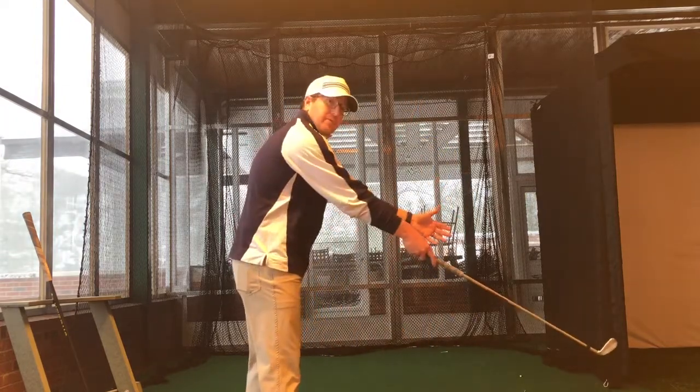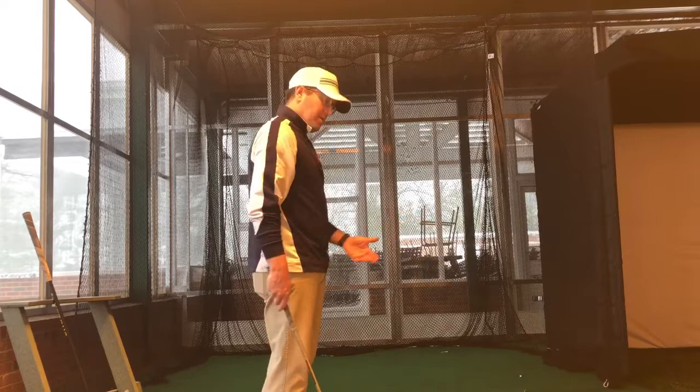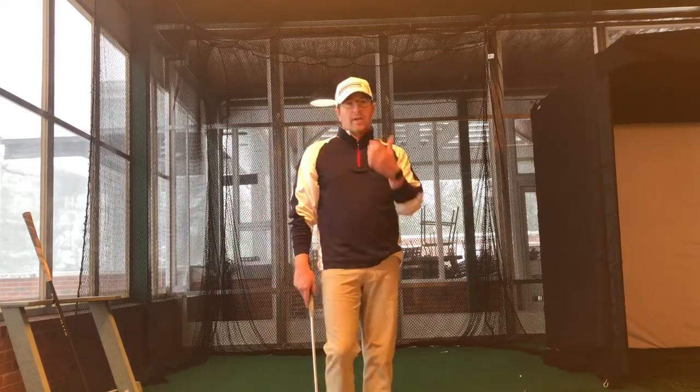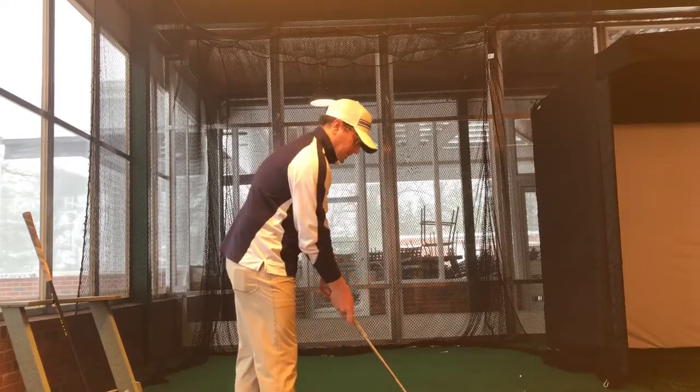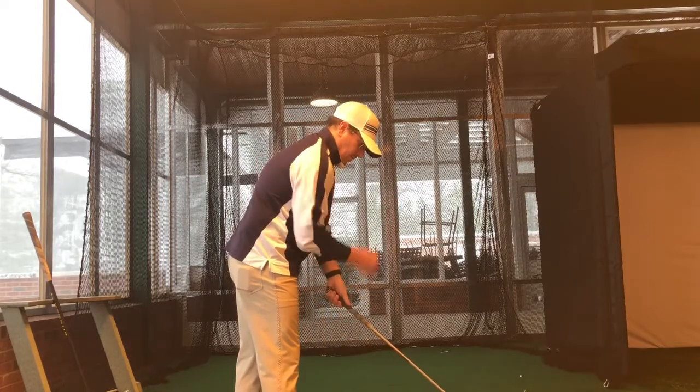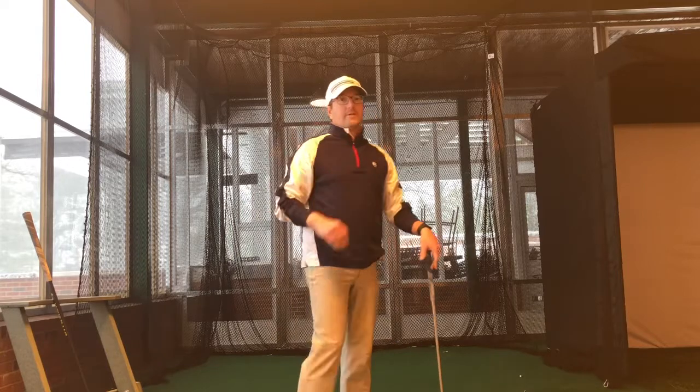A lot of bad things can happen when we get out here stretching out to the ball, but if you're close to the ball, you're usually pretty good. Hands right below your nose in your natural posture — below your nose to inside — and you're in good shape.